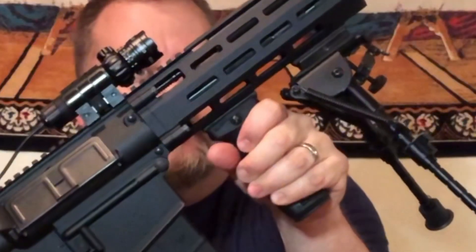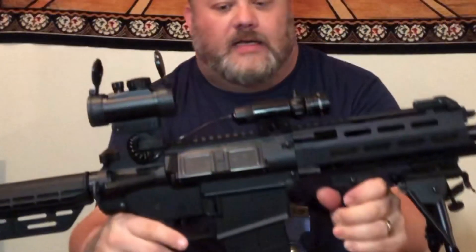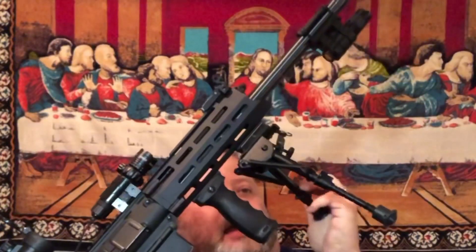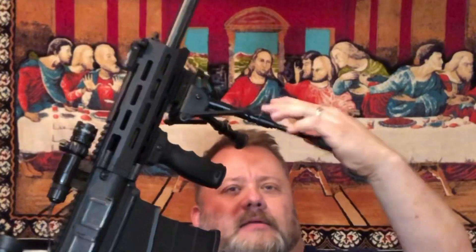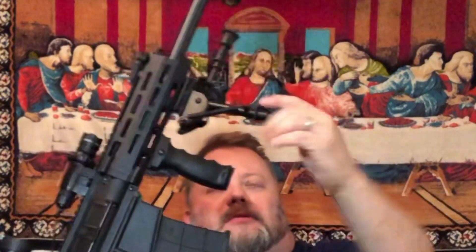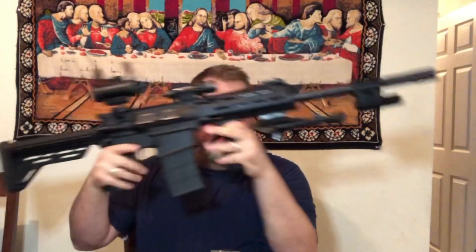I've got a little vertical foregrip mounted on the front, and of course I mounted this bipod. Everything I got is from Amazon by the way. It's a six-to-nine inch bipod — you just push the legs up like so. It's got some weight to it. I also took the choke that was inside the barrel off and put this little barrel-mounted choke on it.